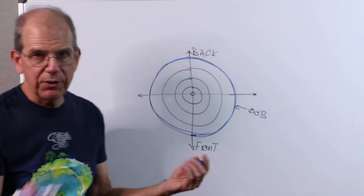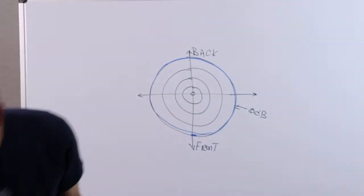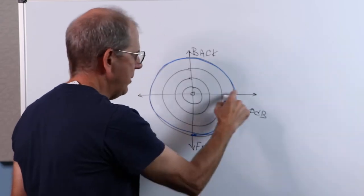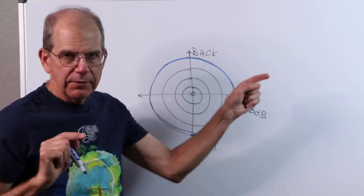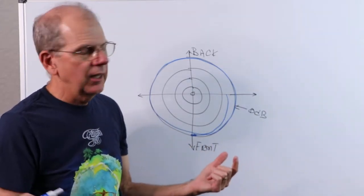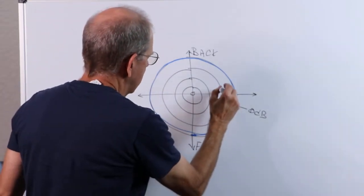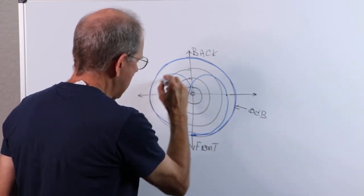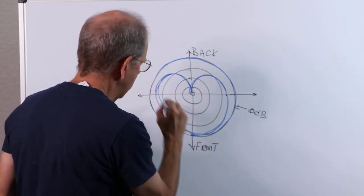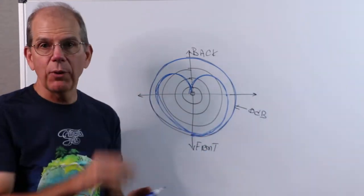But a directional microphone — something like this SM58 — as you go around, you find that the signal starts to drop off. Maybe 90 degrees off on either side, the output signal is down by 6, 8, or 10 dB. Then if you stand right behind it, maybe it's down by 25 or 30 dB. So you get a shape that goes like that on one side, and then the same on the other side — and this is where that name cardioid comes from. It kind of looks like a heart. So that would be a typical cardioid directional response.